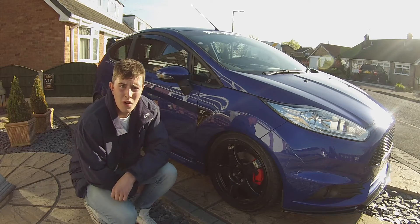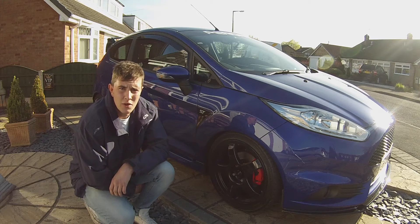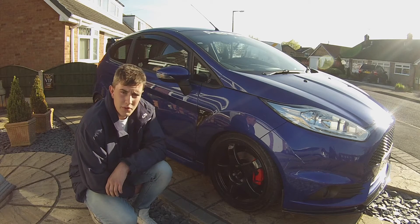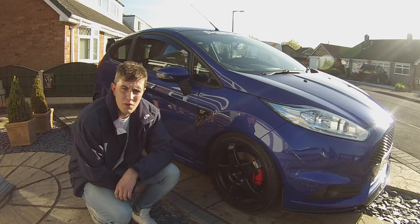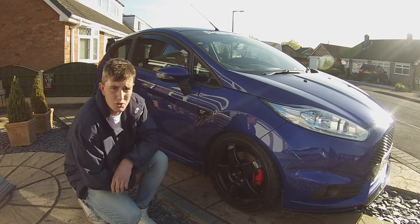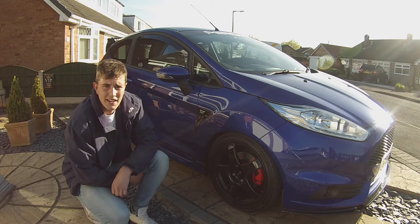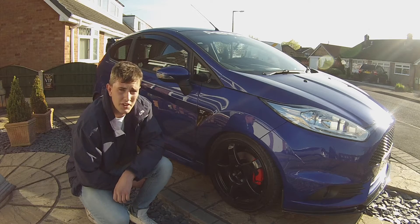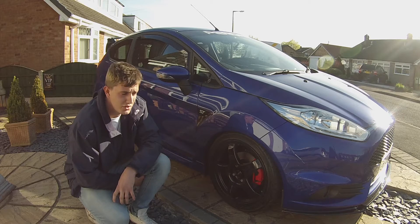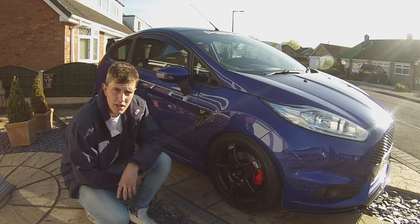Hello all, so today we're going to be working on my Ford Fiesta ST. I just got back from a local meet last night and we're going to wash the car today. I'm going to be taking you through some of the steps I do when washing my car in general and what I do when I've just come back from a meet. I'll cover some different techniques and products I use. I'm not going to go too into depth - it's just a general wash. Let's crack on and give it a go.